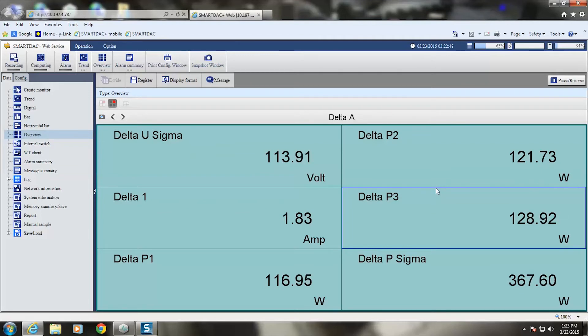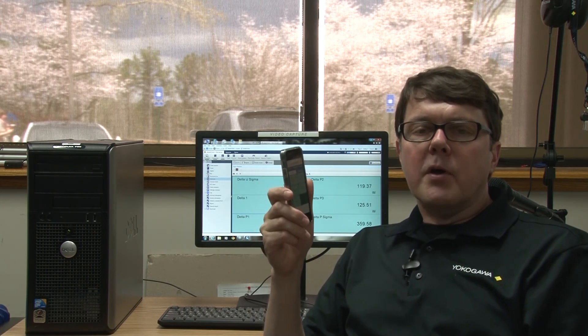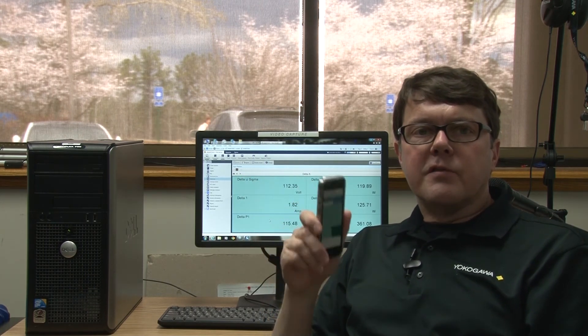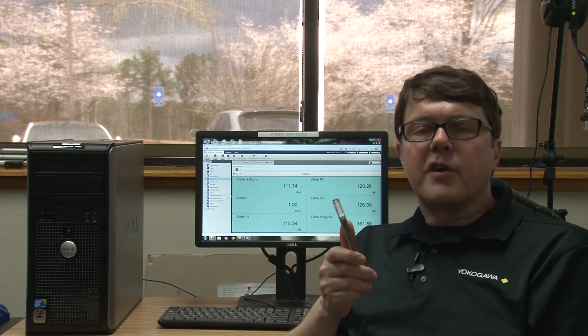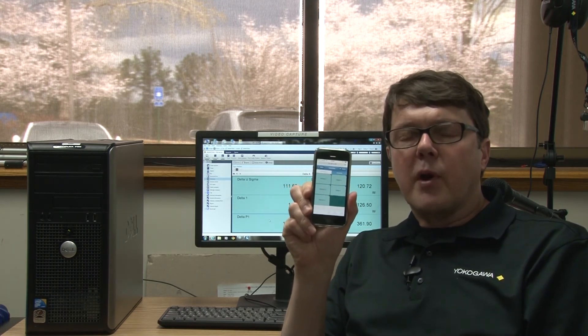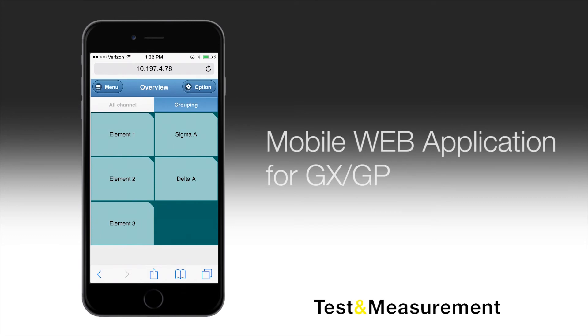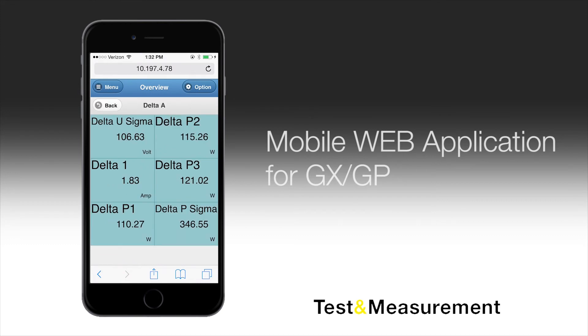We also have a mobile app for monitoring the measurements remotely. I have previously installed the real-time data module, or mobile web app, onto the GP20. This is a real-time data module that runs on the GP20 essentially as a web server customized for mobile devices. All I need to do on my phone is bring up the GP20 in the phone's web browser — in this case Safari. There are all the measurements I want to watch. You can see element 1, 2, and 3, sigma, and pressing delta A shows those computations. In addition to just watching measurements, I can monitor and set alarms, perform start-stop on logging, and data monitoring, all in real-time.